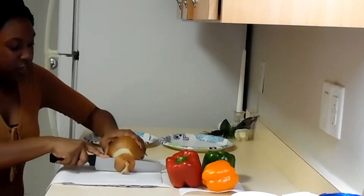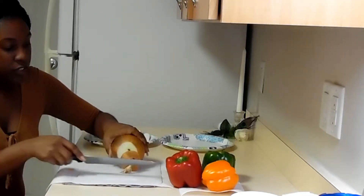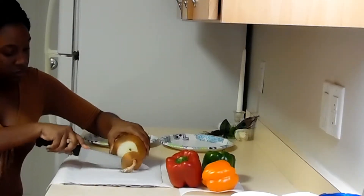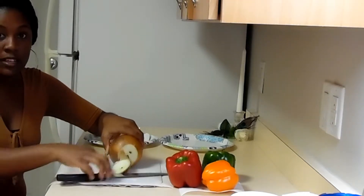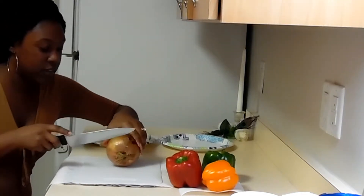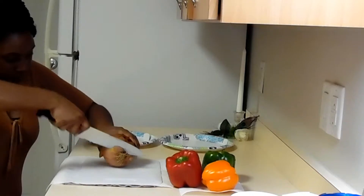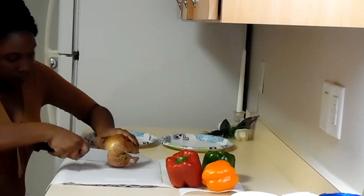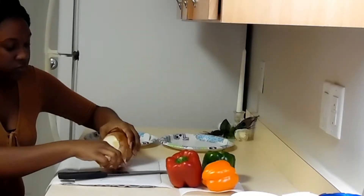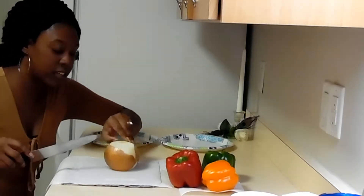Tip for the day: see how the cutting board slid? You put a cloth under there to keep it from sliding. You can wet the cloth — it can be damp. That's the tip for the day.